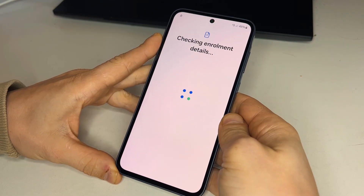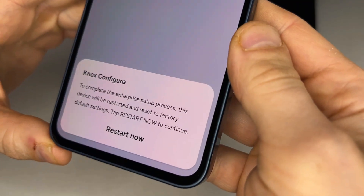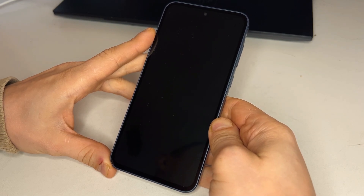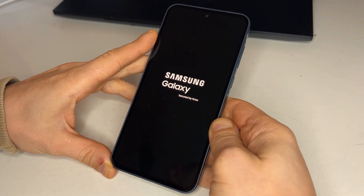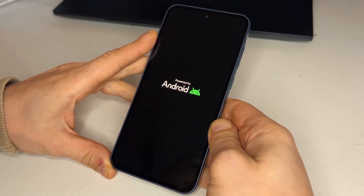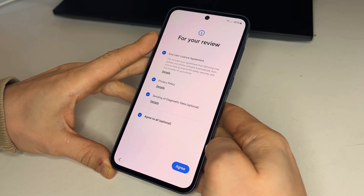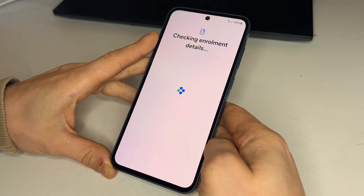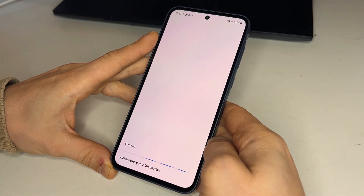We'll get to the Knox configure step. When this pops up, simply press restart and wait for it to boot again. When the phone boots up, set it up again — this time it goes further than usual. You'll see that the phone is already unlocked, but we're not quite finished. Wait for setup to complete.